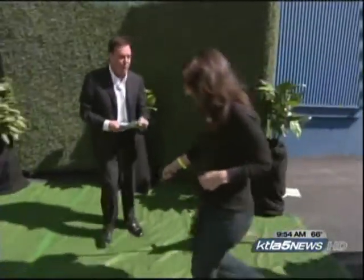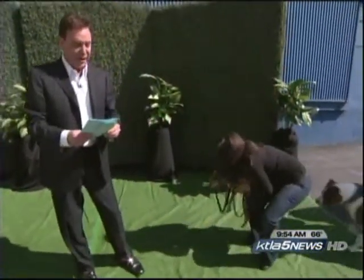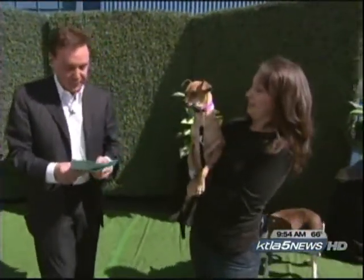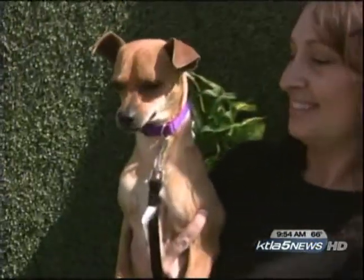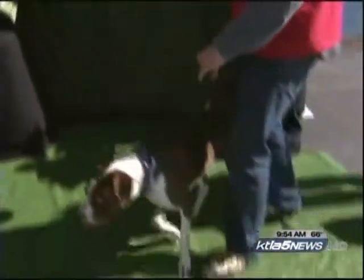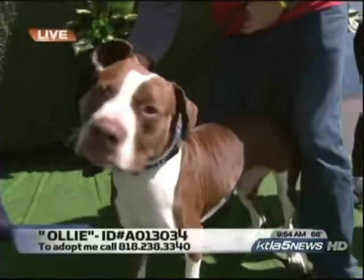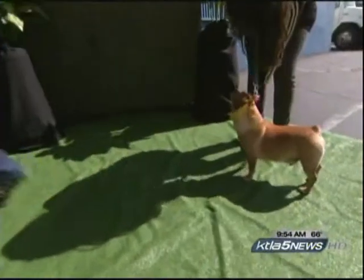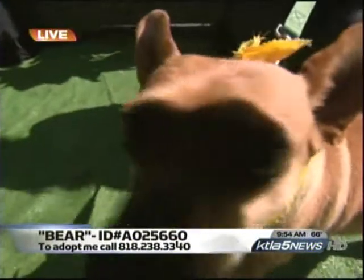We've got some dogs from the Burbank Animal Shelter. This is Angel, a three-year-old Chihuahua mix who has a really good friend Coco at the shelter, so you can double your pleasure by getting two of them. This is Ollie, a Pitbull mix, also three years old — very good with other dogs and wonderful with humans. And finally, nine-year-old Bear, a Welsh Corgi mix, looking for a home. Look at those ears — how can you resist?